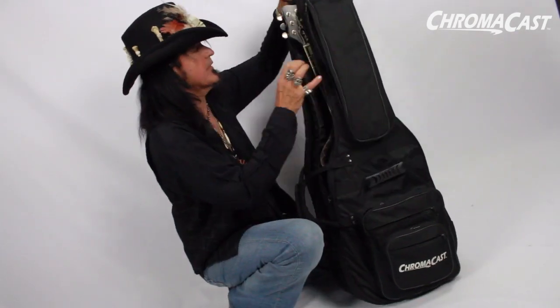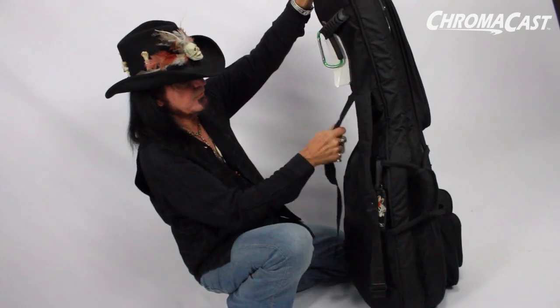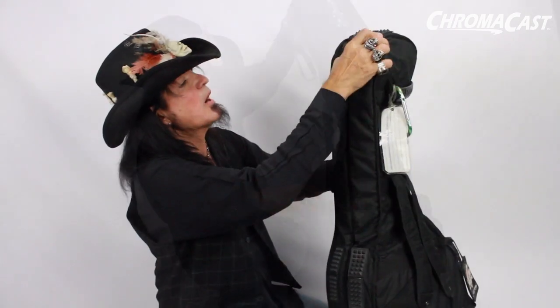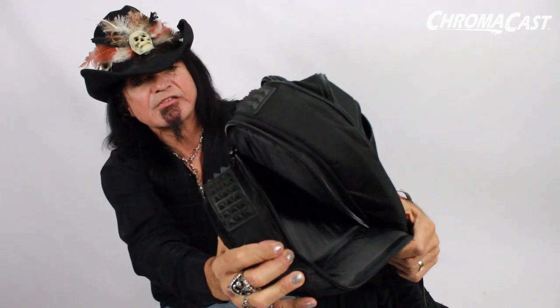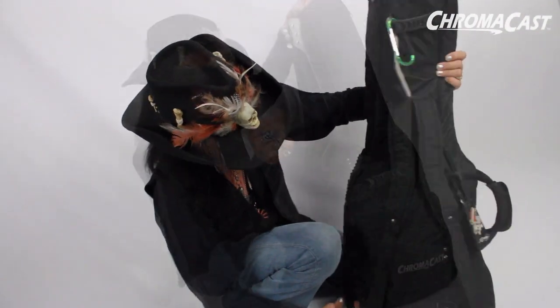I've got a grip here, and another grip back here, and you can strap this also around your back. The rubber bumpers, as you can see, really protect the headstock of your guitar and the body of the guitar.